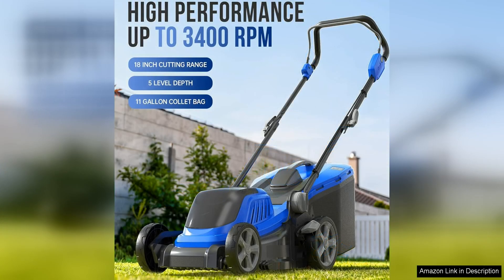One of the standout features of this mower is its brushless motor, which delivers powerful and efficient cutting performance. It easily tackles thick grass and weeds, leaving a clean and even cut every time.